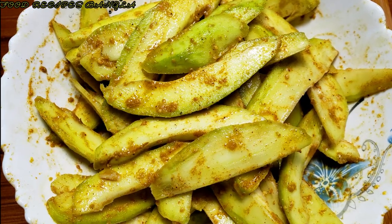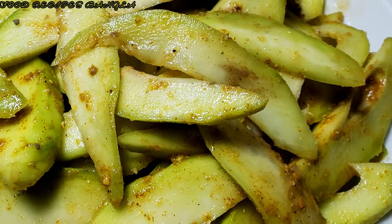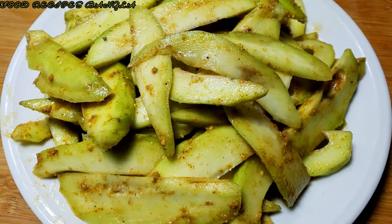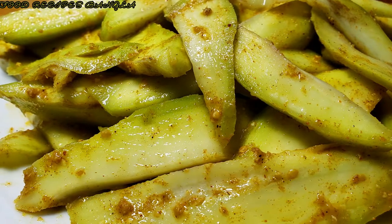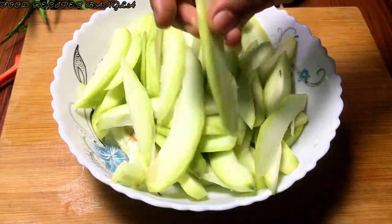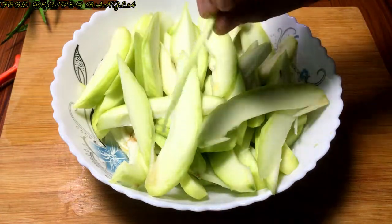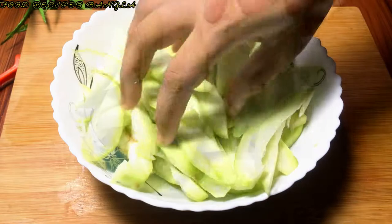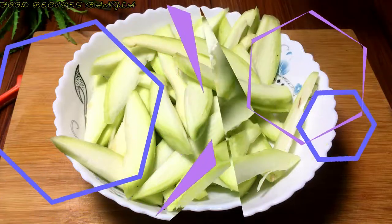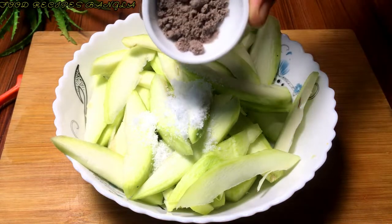આસાલામુ આસા, શાબাય ভালো আছেন? কাঁচা আম মাখা, জীভে জল আনা রেসিপি। এরকম পাতলা করে কেটে নিবেন, তাহলে খেতে বেশি ভালো লাগবে। এখন দিয়ে দিচ্ছি এক চামচ বাঁশাদন, নিচ্ছি বিট।